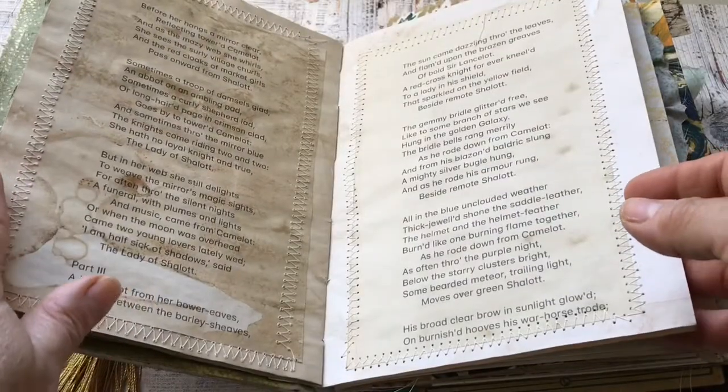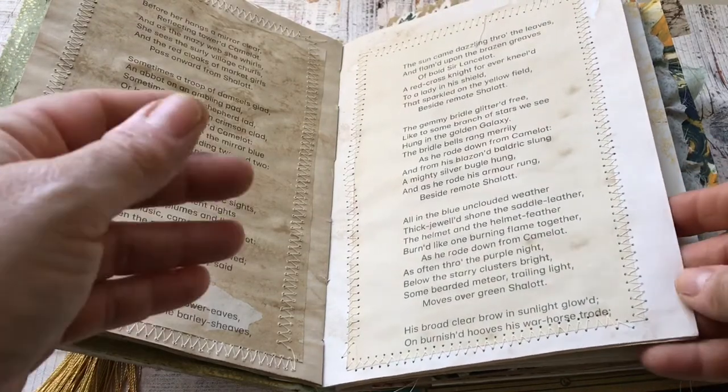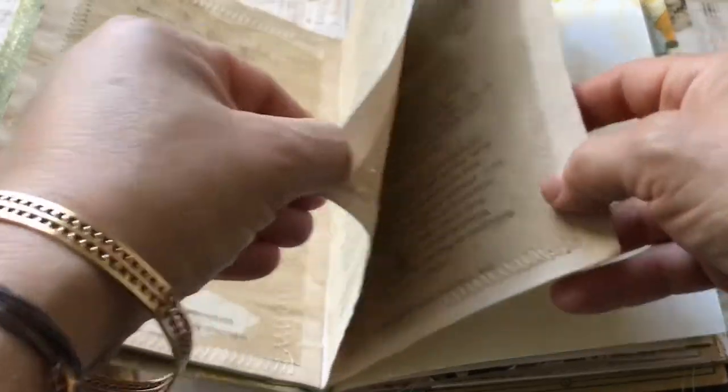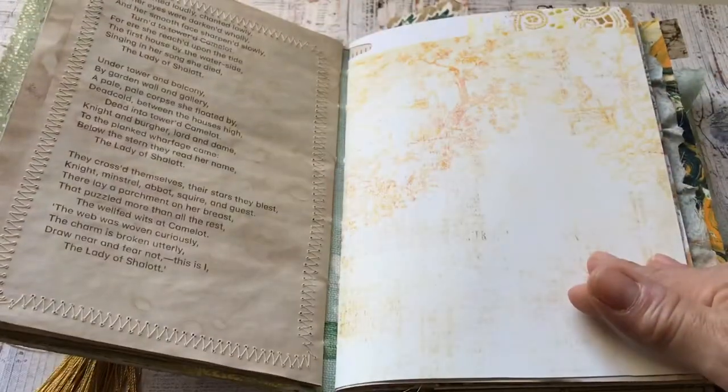It's a nice contrast — a beautiful contrast with the page underneath — and it looks really old. This poem is all here for one to read.